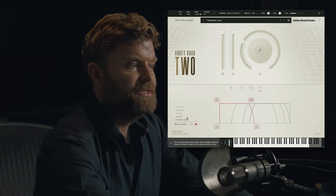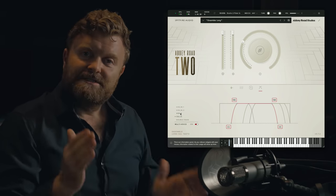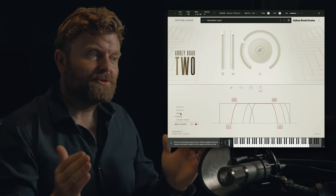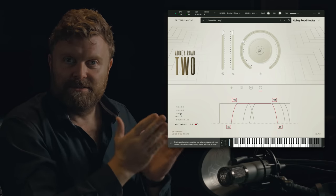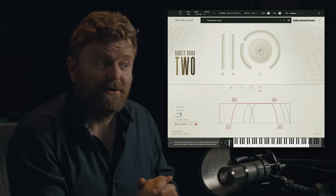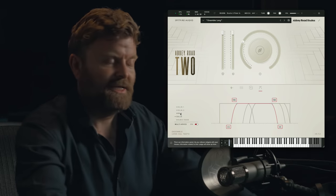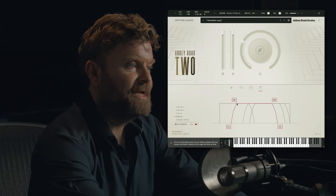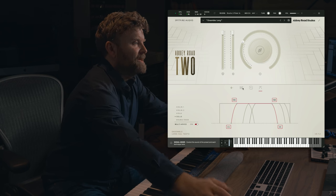The UI changes and it gives you the ability to specify the start and end notes of each range, but also to arrange how they come in over a certain smaller range. So between C1 and F sharp 1, for example, here on the cello, that's where this instrument starts to come in and increases in volume as you get up towards F1. And as you can see, it's incredibly easy to change that.